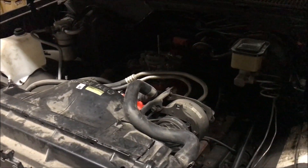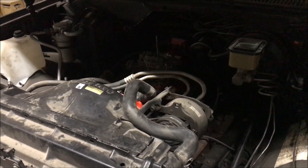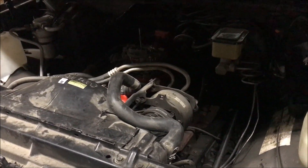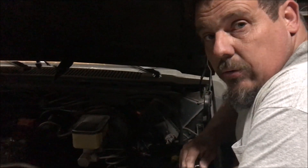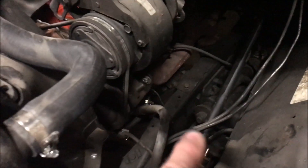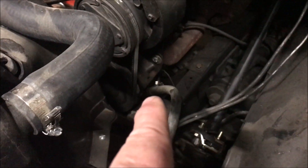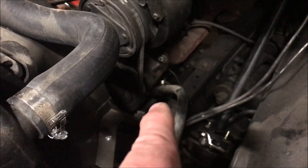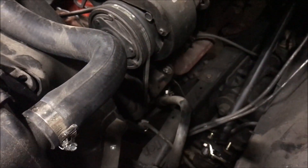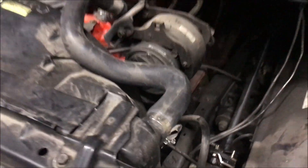It's also got electrical wiring problems, the brakes are messed up, and the power steering pump's got a hole in it. When he tightened up the power steering hose it moved around and cracked the power steering housing. We'll show you that whenever Donnie gets it off the truck.